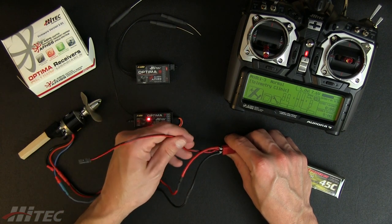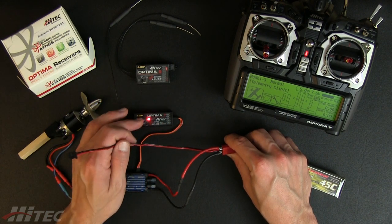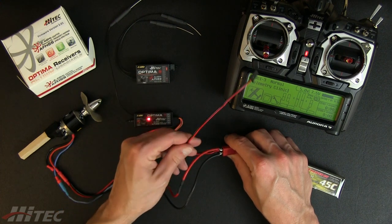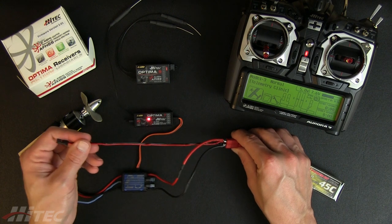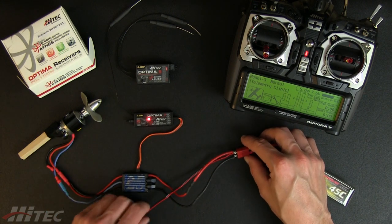You may also want to use this SPC connected to one of your receivers in another model, which would save the connection by just setting up a little connector. But we went ahead and hard soldered it in just for this demonstration.